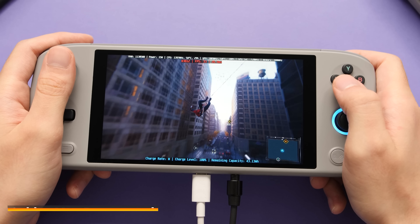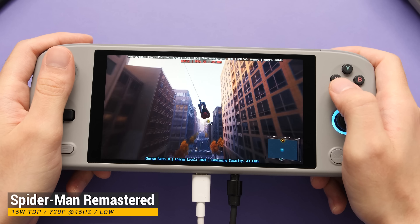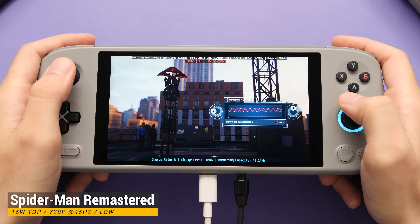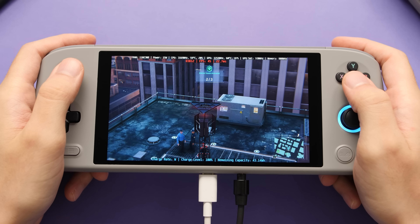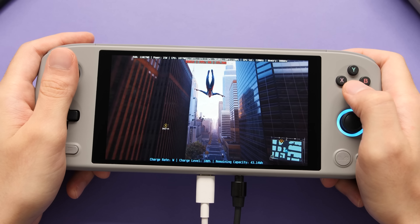For this last group of titles, I am using the 45Hz refresh rate option on the device and capping the FPS of the games to save on resources. I started at 15W TDP for these titles and only went to 20W TDP if the game could not run well. 20W TDP was the highest setting I needed to use for the games in this section, even though the device can run at 28W without issues.